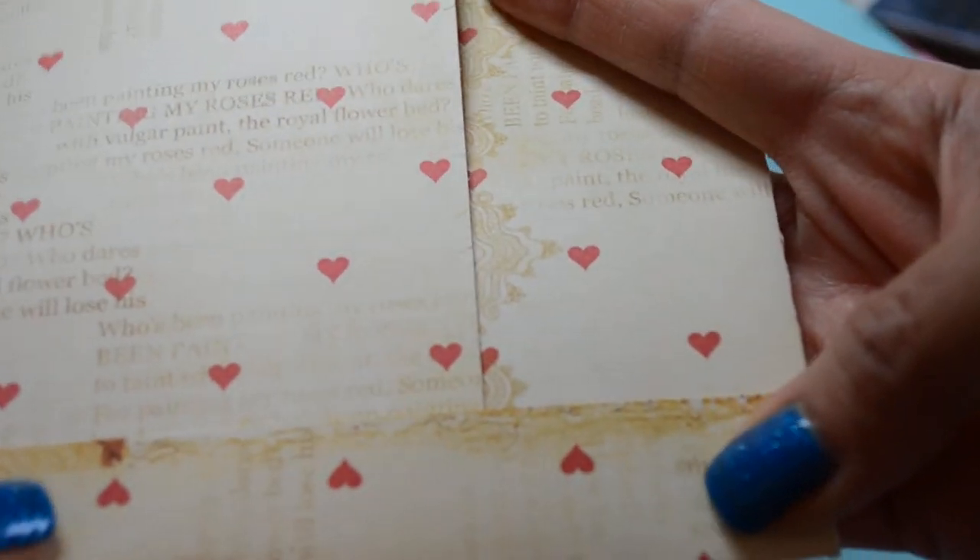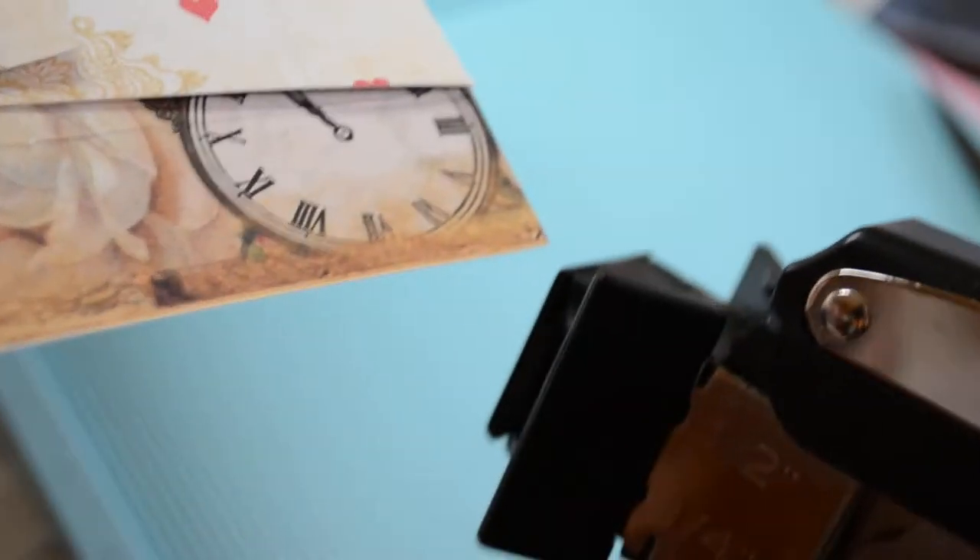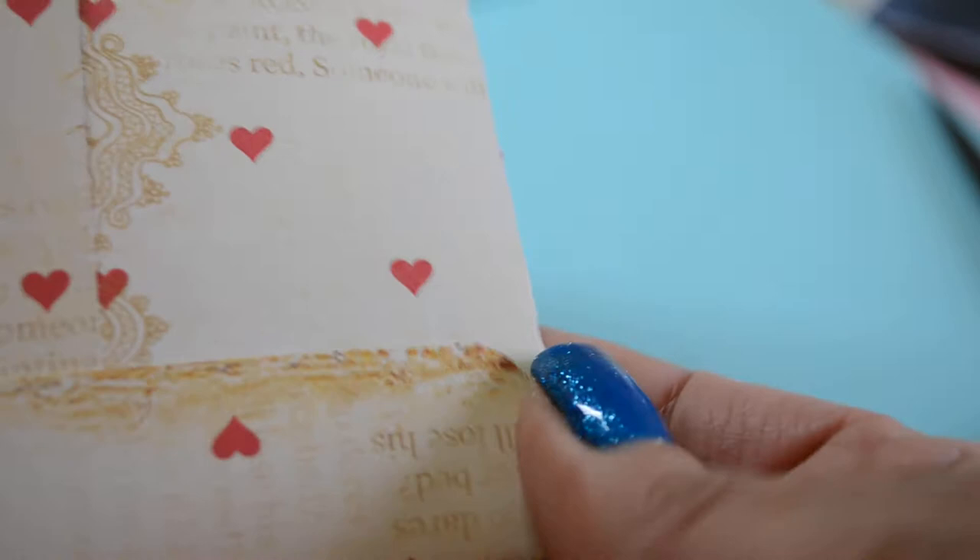When you fold this over you get a nice crisp fold. I fold these over and then use my corner rounder — my standard one — and I use the half-inch side, so that when you fold it over you get a pretty edge, just like the envelopes you'd buy in shops.